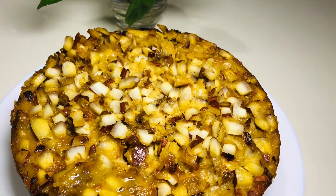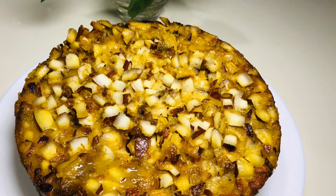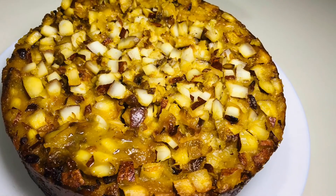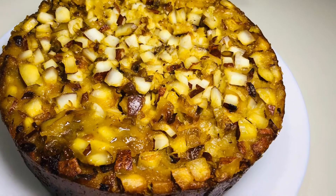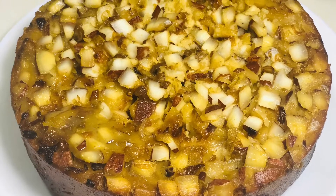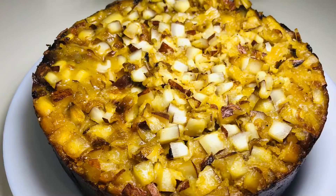Hi dear friends, as-salamu alaykum, welcome back to my channel. This recipe is a recipe for all of us. If you want to try it, you will find feedback. This recipe will be easy and tasty.